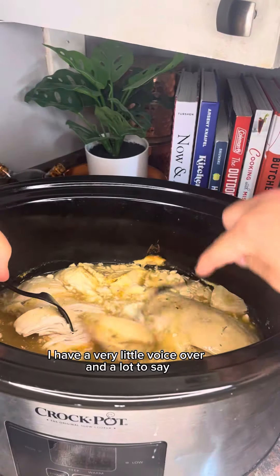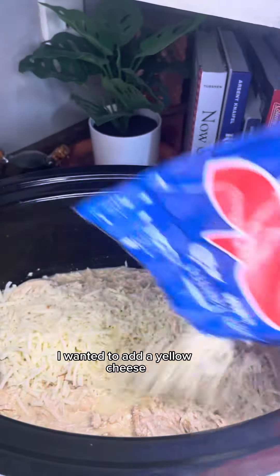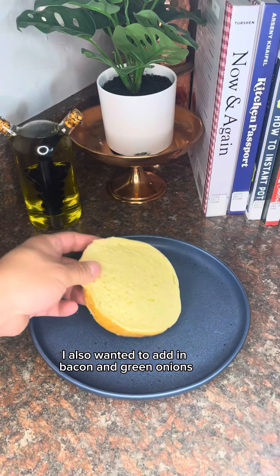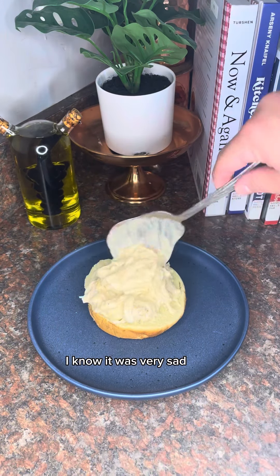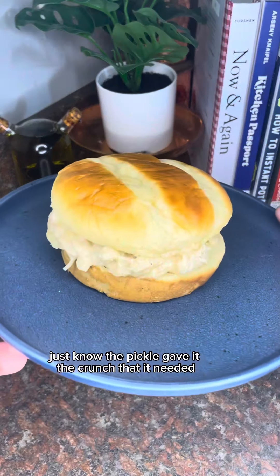I have a very little voiceover and a lot to say. I shredded the chicken and then added in some cheese. I wanted yellow cheese but all I had was pepper jack. I also wanted to add bacon and green onions but I didn't have them — I know, very sad. I did, however, add a pickle even though I didn't film it. Just know the pickle gave it the crunch that it needed.